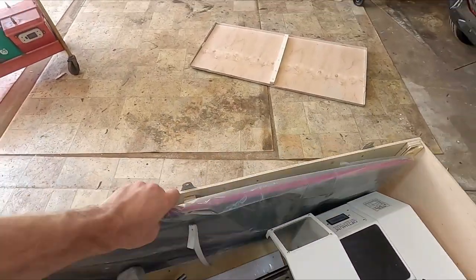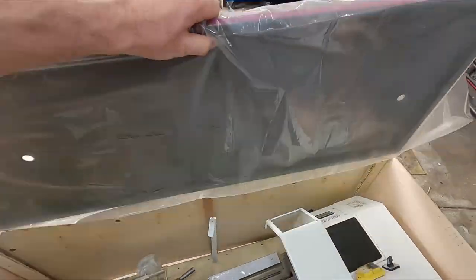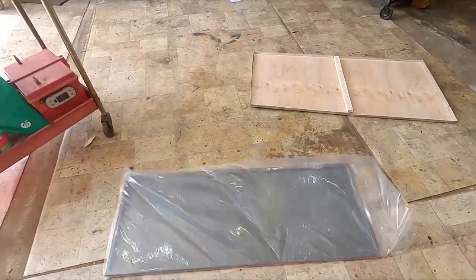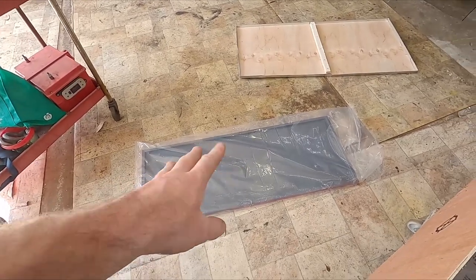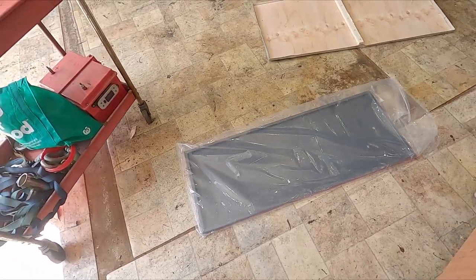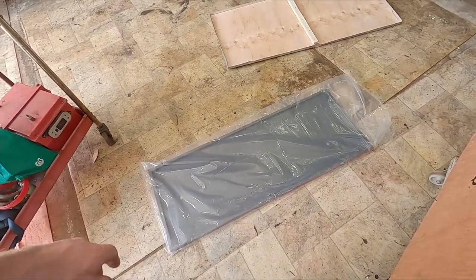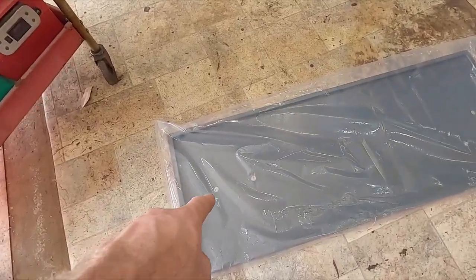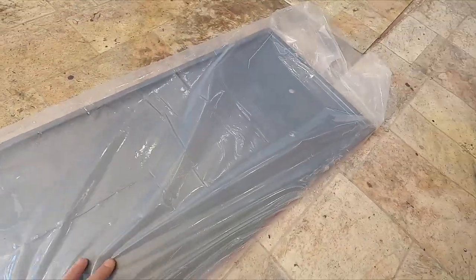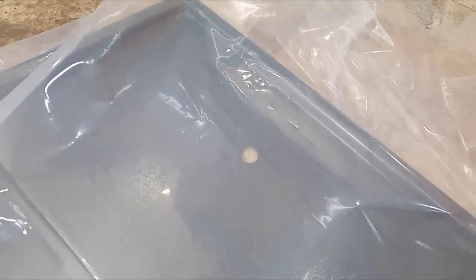So that's basically your footprint of the lathe. This tray can go underneath there and it looks like there are bolt holes in it, so this may bolt to the lathe as well. There's another bolt hole there.